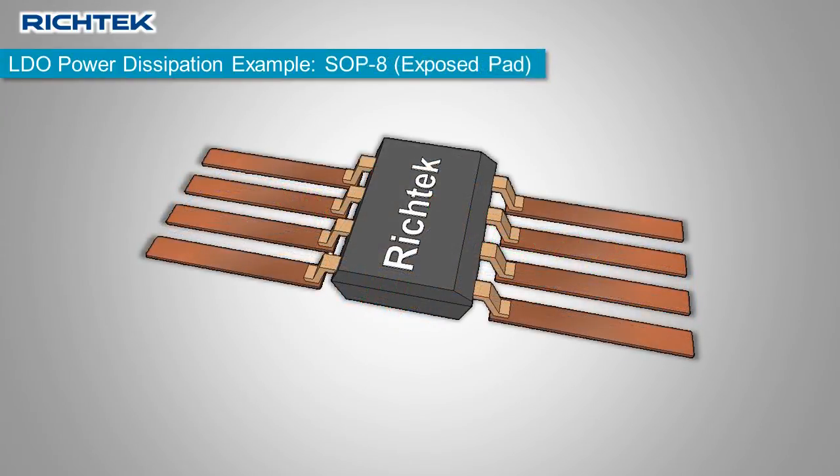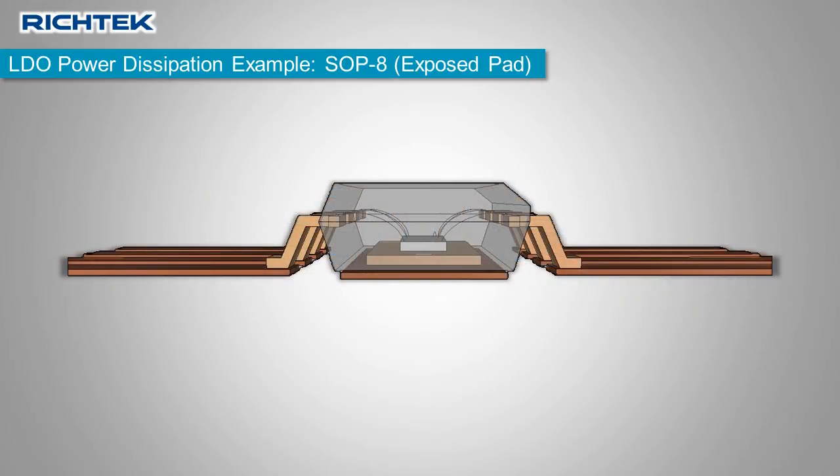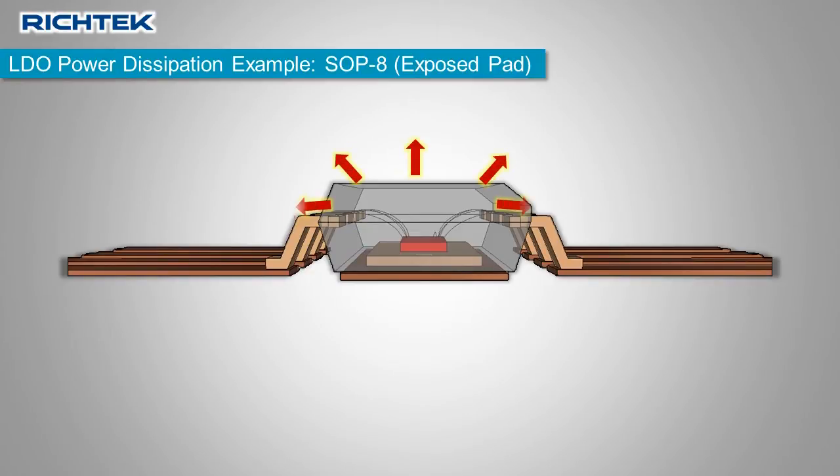Here is a different IC package — the popular SOP8 package with an exposed pad. In this package, the silicon die is mounted on a separate copper pad, which has an exposed surface at the bottom of the package. In the PCB layout, this exposed pad should always be connected to a copper area underneath the IC. When the die gets hot, some heat flows through the plastic package and some through the pins; however, the majority of heat will flow through the exposed pad, provided there is enough PCB copper connected to it.